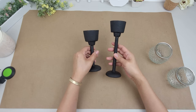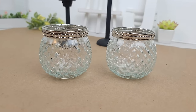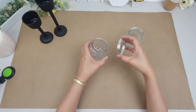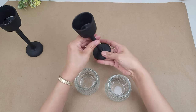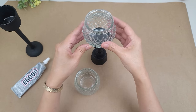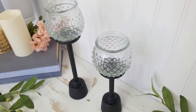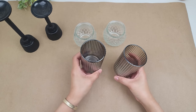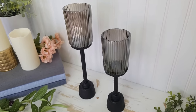This next DIY is a continuation of the first — I'll be adding a glass candle holder on top of the painted long stem holder. For the first option I'm using a hobnail style candle holder from Dollar Tree with the metal ring removed. I turned the long stem holder over, used E6000 glue, and placed the clear candle holder on top. For the second option I tried a dark ribbed glass candle holder from Dollar Tree. They both look stunning, but I'm going to go with the first one.